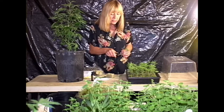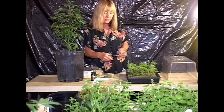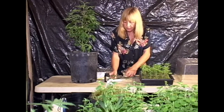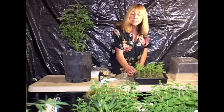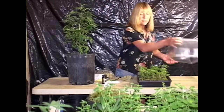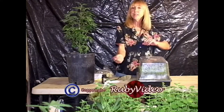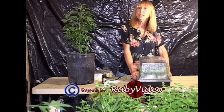Now go back down to that third internode, clip off any leaf material there, and then cut it on a slant. Dip it into your cloning solution and then put it in the tray. After you've filled up the tray, or as many as you want to do, cover up the lid and put it back on. Leave it there, pour it off in a day, keep an eye on it, and in about two weeks you'll have roots.